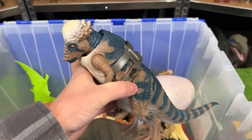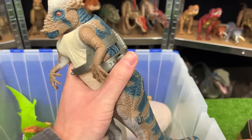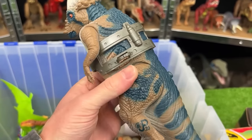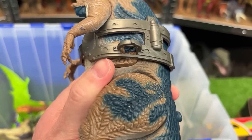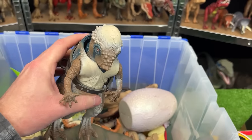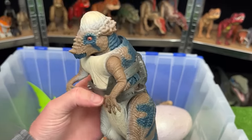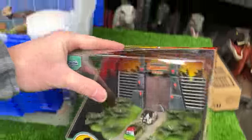Here's a decent-sized Pachycephalosaurus figure. This figure is wearing a backpack-type accessory that probably held gadgets. You can open up a bit of skin here — that's actually battle damage — and this figure's head is spring-loaded so it'll launch forward, but unfortunately it's broken so it doesn't work correctly anymore.